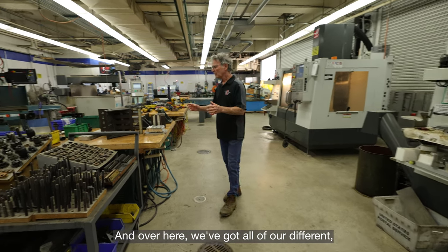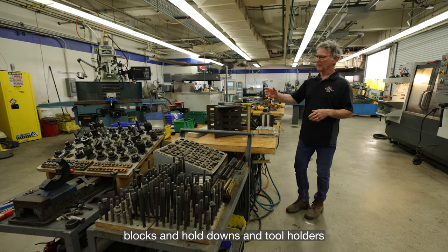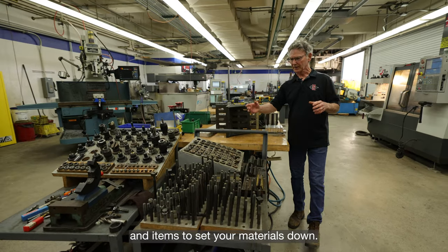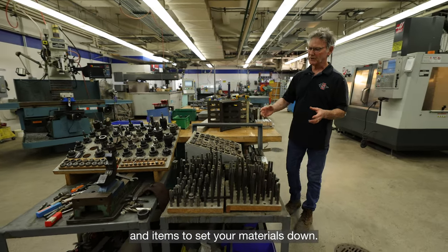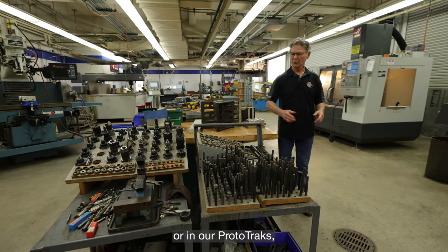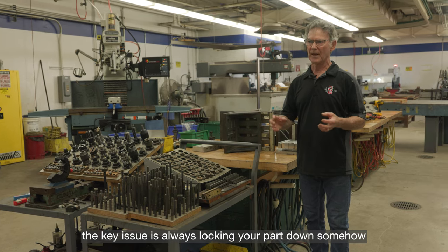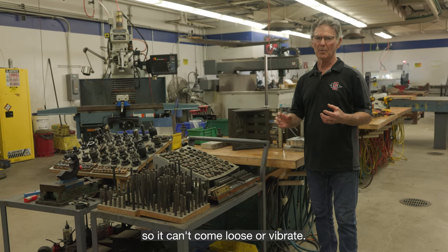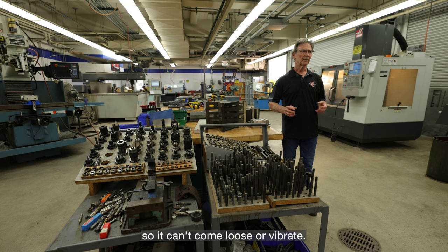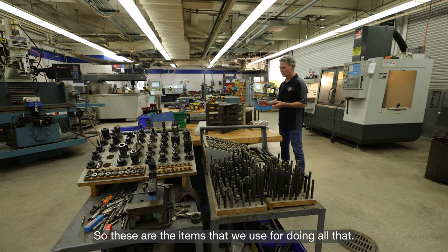Over here we've got all of our different blocks, hold-downs, tool holders, and items to set your materials down. Whenever you're setting up — whether in the Haas or in our prototracks — the key issue is always locking your part down so it can't come loose or vibrate. It's got to be super rigid; these are the items we use for doing all that.